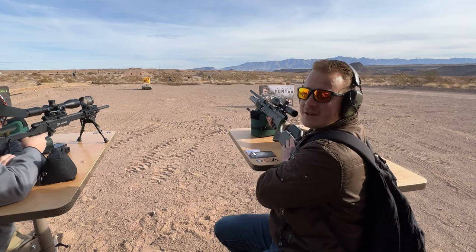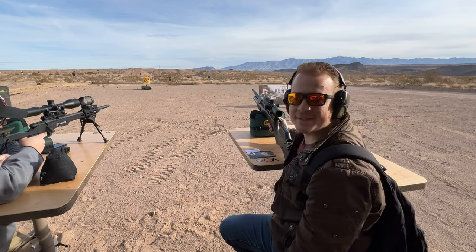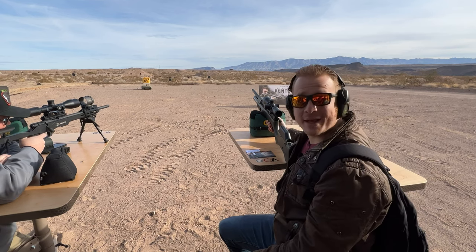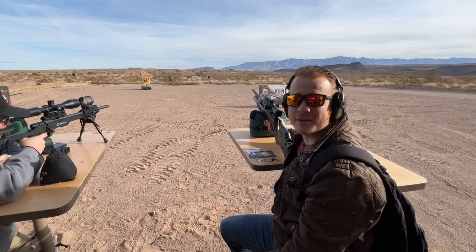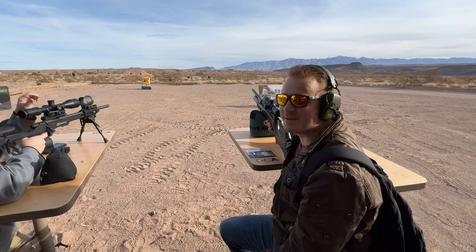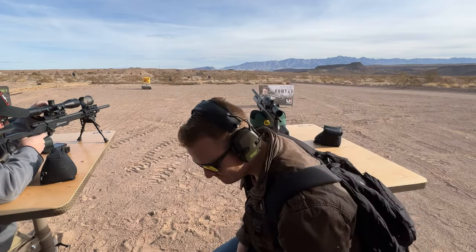Four shots — that's what it took to zero in and figure out where they were going, and then we were dead on. What's the distance, Mark? That's 100 yards up there. In four shots we were nailing 100 yards. That's impressive. Wow. Awesome. Tasty little gun, man.